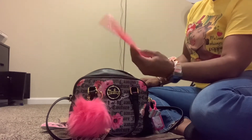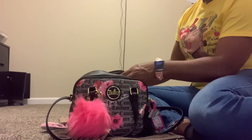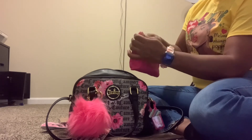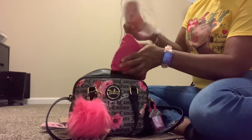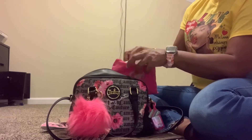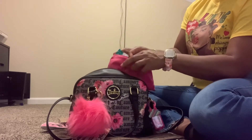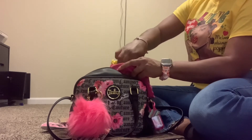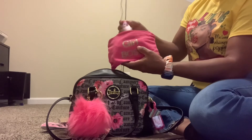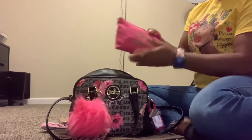Here I have my receipt pouch from Dollar Tree that says 'Choose to Shine.' I also have this 'Girl Boss' pouch from Dollar Tree. In here, I have another pouch that has my mask, some pads, some panty liners that haven't been opened, some tissue, disinfectant wipes, feminine wipes, and a tampon as well. So I have all of that in this bag.